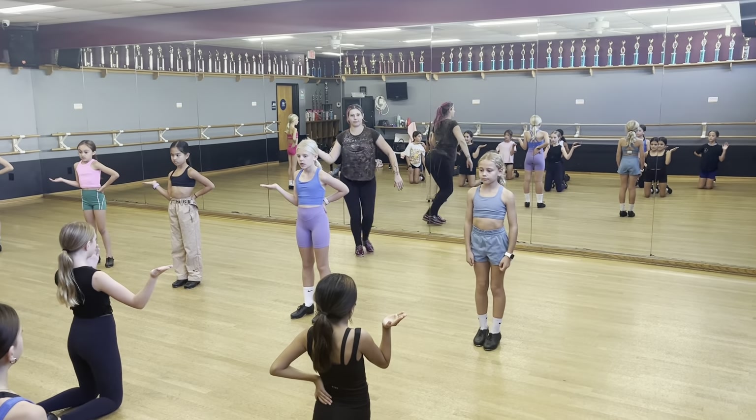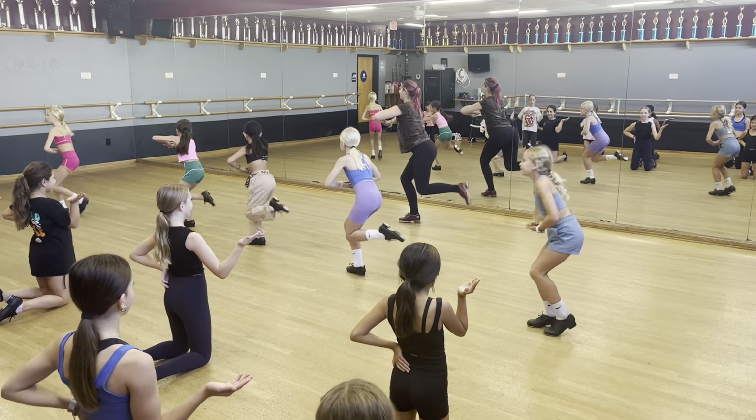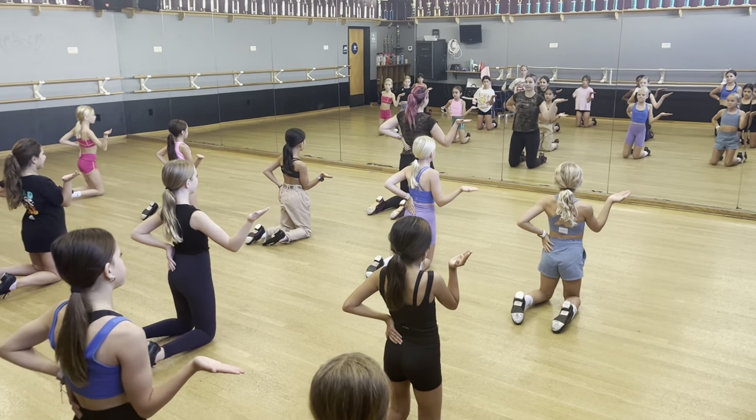6, 7, 8. 1 and 2. Go 3 and 4 and 5 and 6 and 7, 8. Go 1 and 2 and 3, 4. Okay, everybody together.